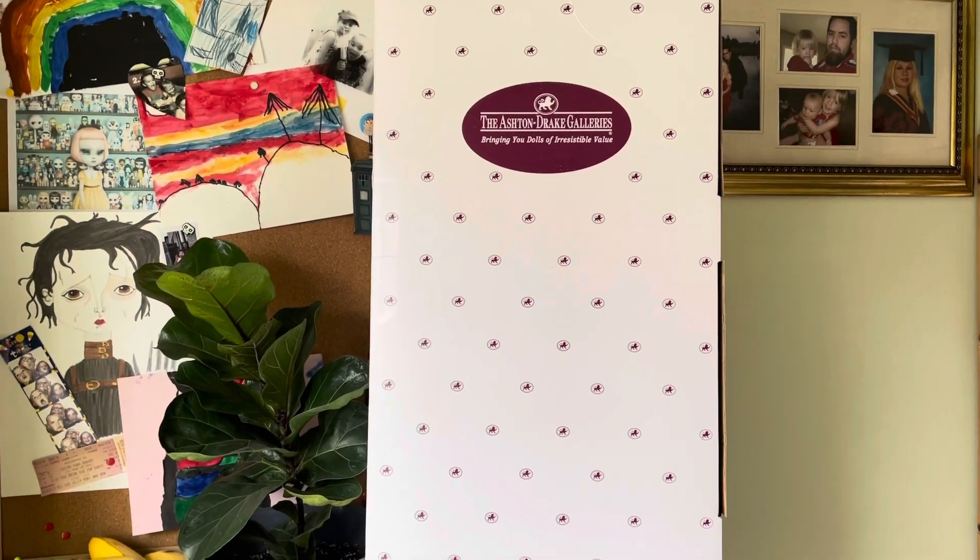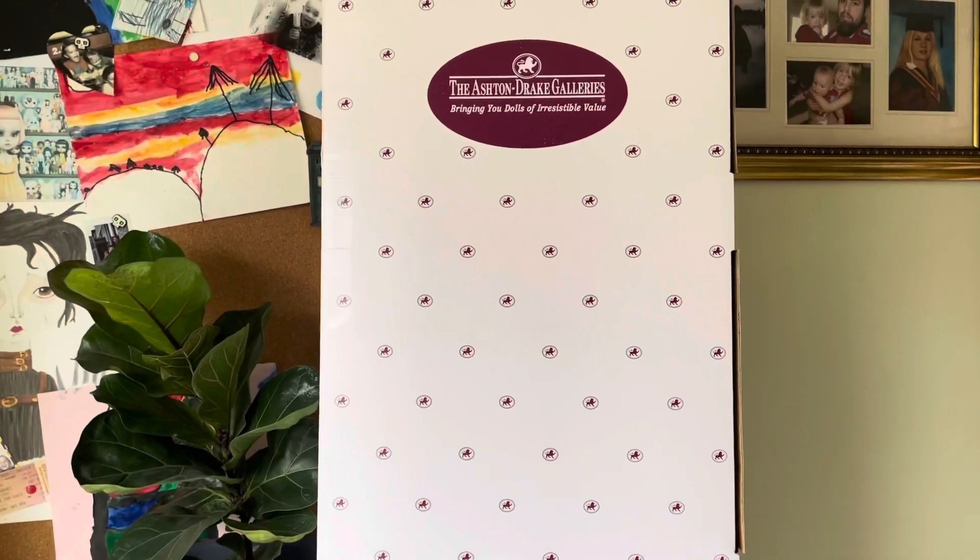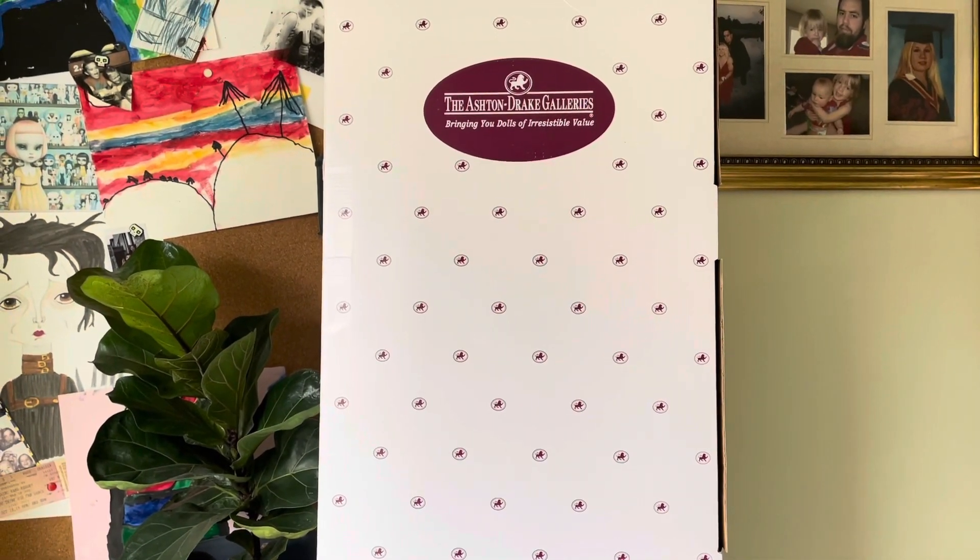Hi guys, Mandy here with a really big box from Ashton Drake. I'm so excited, I'm going to open this up.